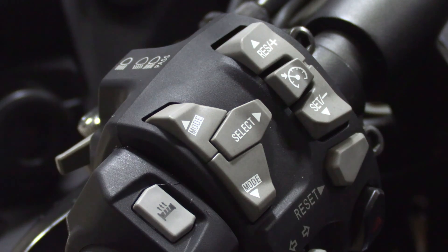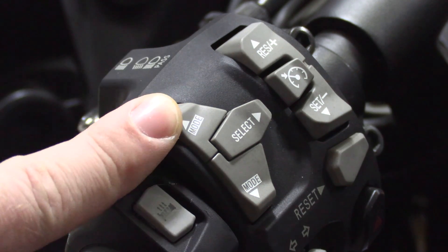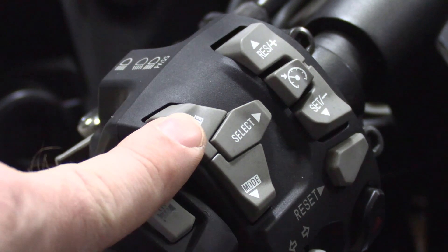We're going to cover that, but we're also going to cover the better way to read your codes, which is also the same way you clear them. To read your codes with the Kawasaki number, you need to press your mode button up top to get it to the odometer.